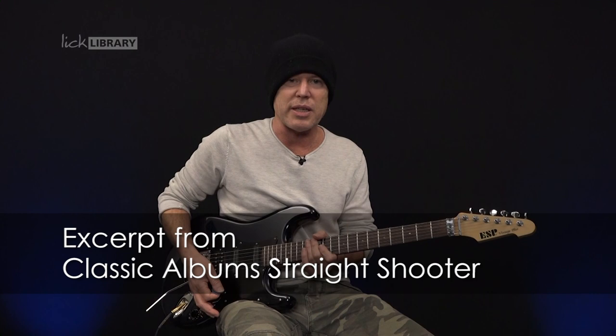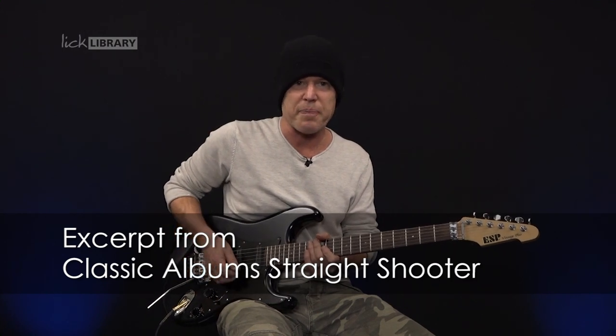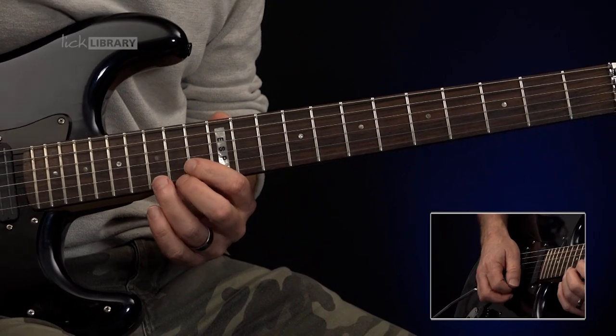We're going to take a look at the solo, which is in the key of D, and the first phrase goes like this. 1, 2, 3.